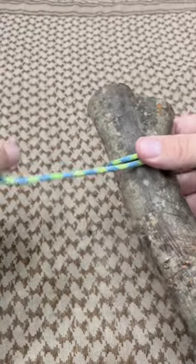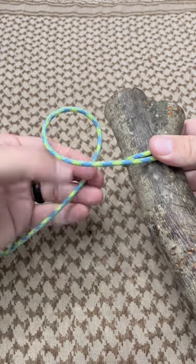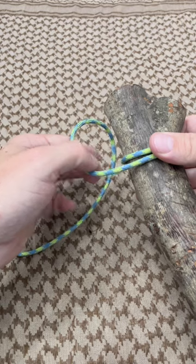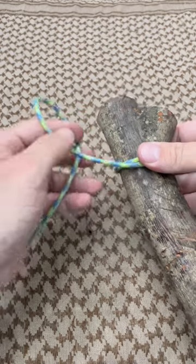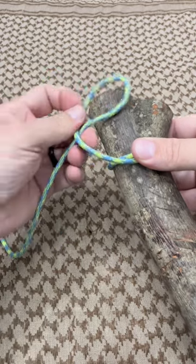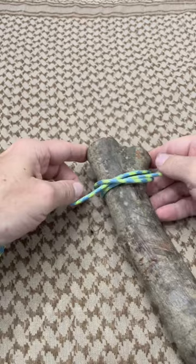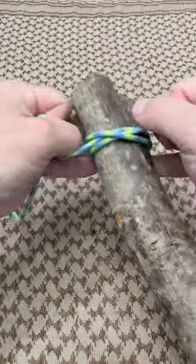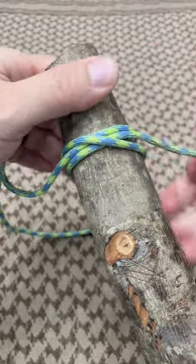Then from here, the secret is I'm going to make another loop right here. I want the leading end coming underneath this section up here. Now the secret is I'm not going to flip this over — I'm actually going to turn it this way, slide it on, and now as I start to dress the knot and tighten things up, nice and snug.